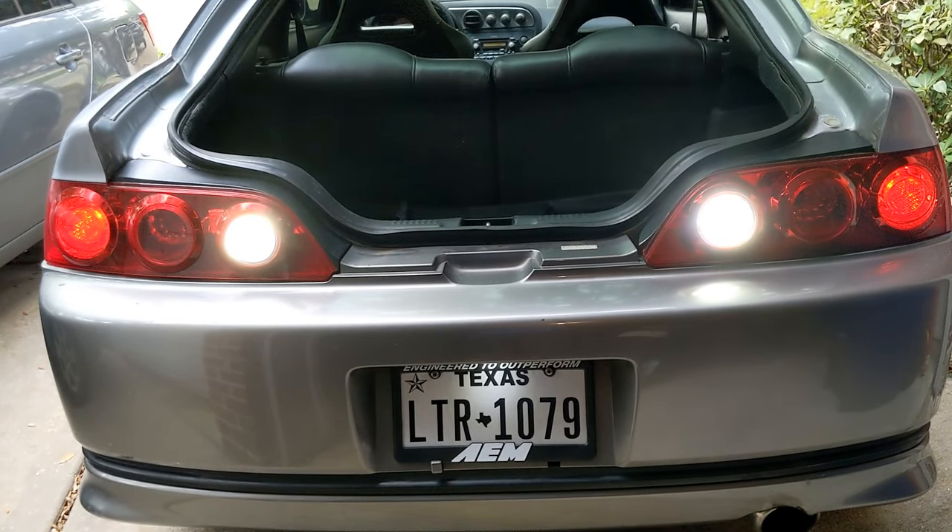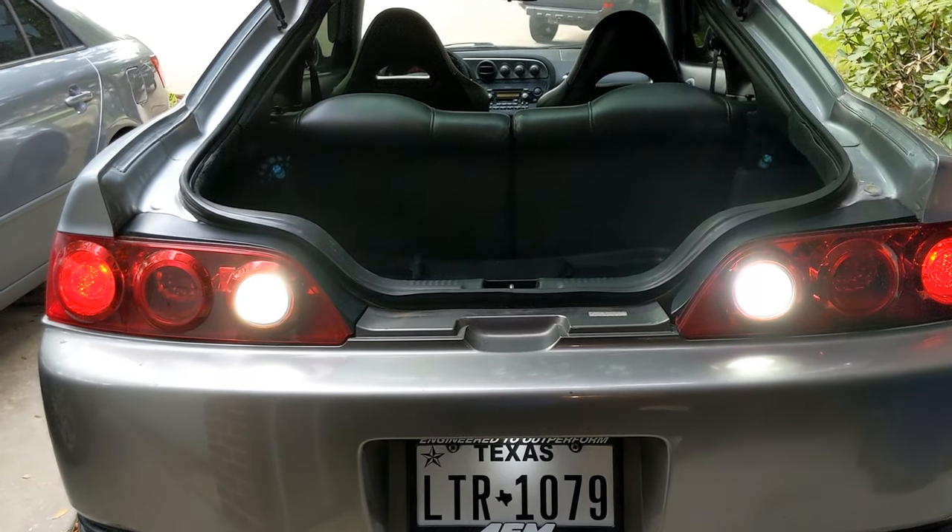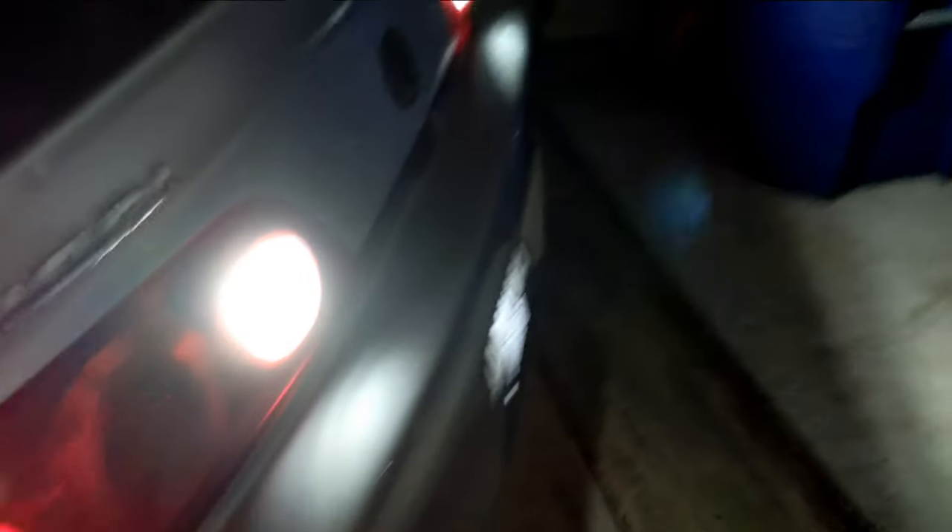Two hours later — it's pretty much night time, almost nine. There's still sunlight in the distance but it's pretty much dark. Oh damn, nice. That's what I'm talking about — it's lighting up the whole garage. I turned the garage lights off so I could see what difference it makes. Okay, that's what's up. I am very, very satisfied with that.